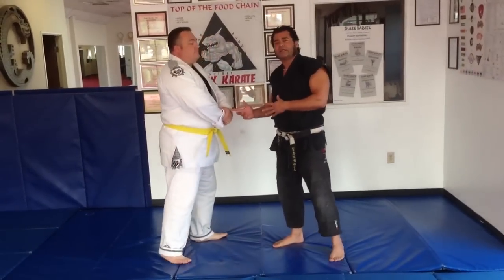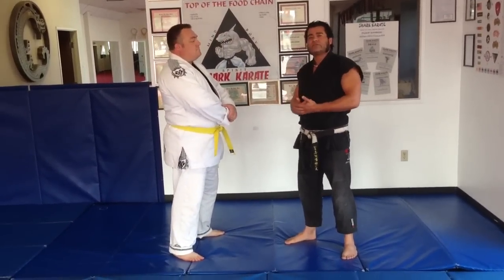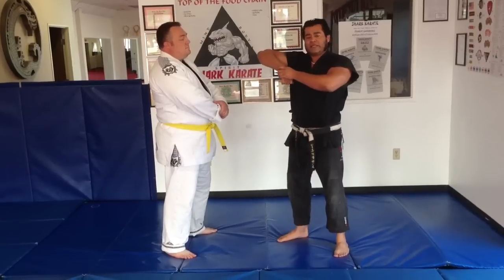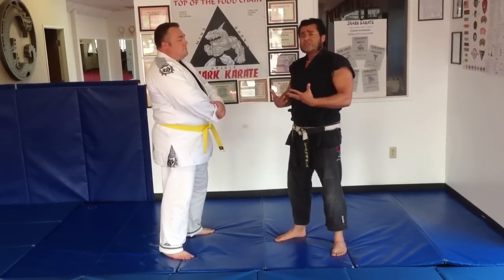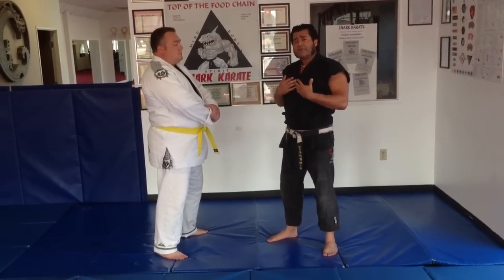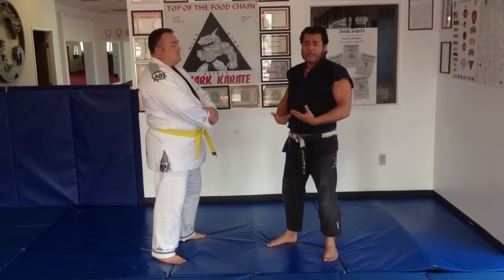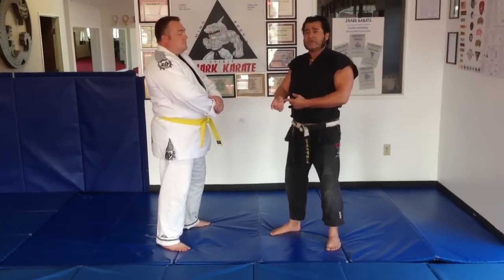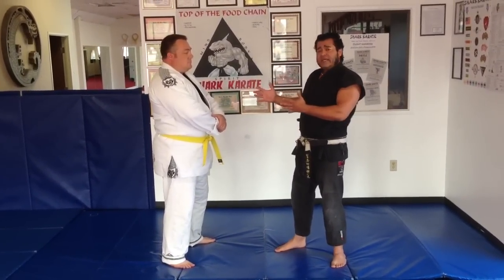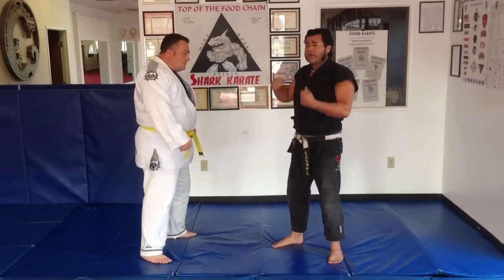No one is ever going to grab you in a headlock like that on the street. I've seen so many videos on YouTube where the guy is just like he's his best buddy just holding on. In a real situation, the guy who grabs you is going to be very big and strong. I've never been grabbed by the wrist in an entire fight ever. There's going to be a big giant guy who's strong — he's going to grab you and heave you over.